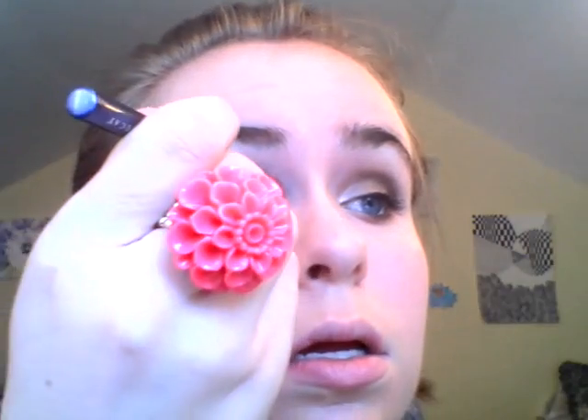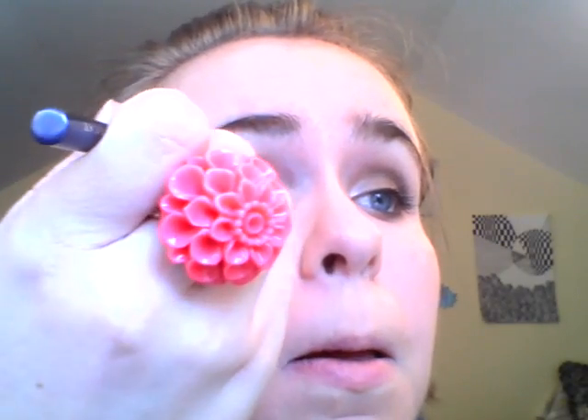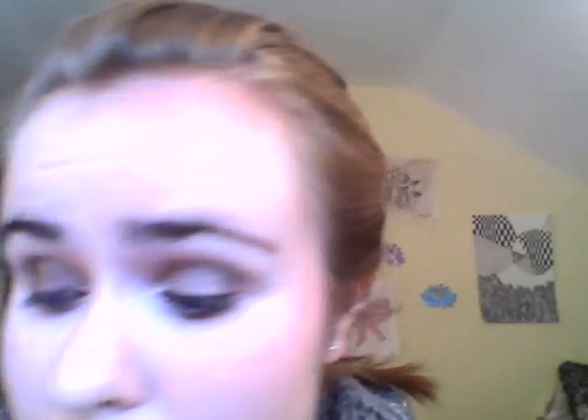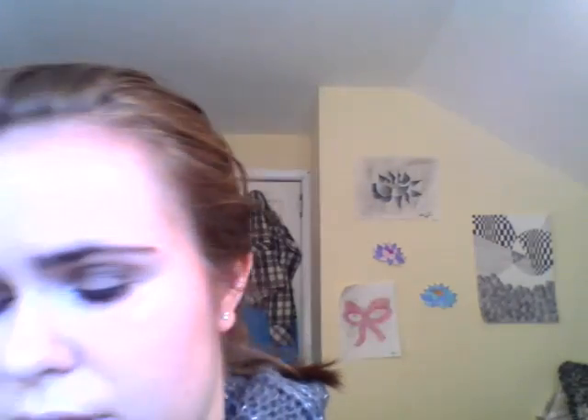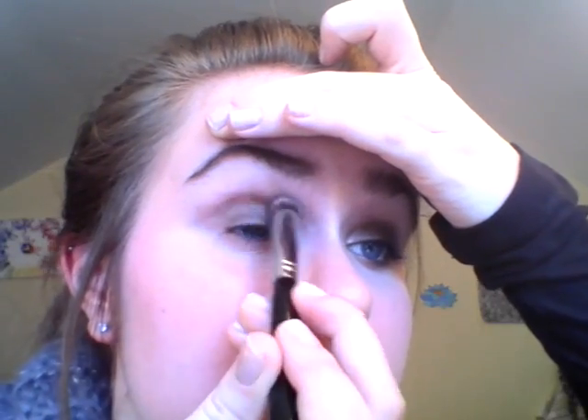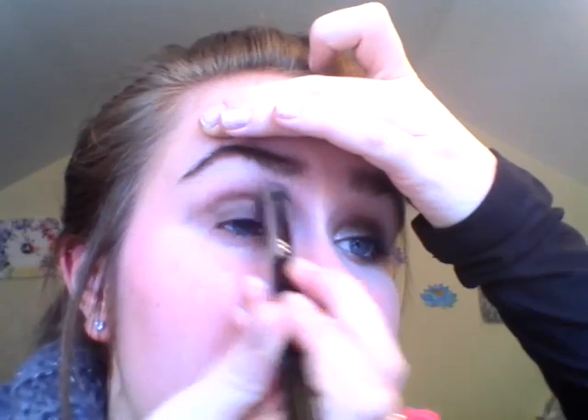Then I'm going to take the Sigmax Precision Round brush and just blend out any harsh edges. Don't worry so much if it's neat or not right now — we'll fix that with some blending later. And then just a little bit more of the Paint Pot so we don't leave any gaps. I'm also going to take the Paint Pot underneath my eye using that same brush — this is just going to be the color underneath my eye.